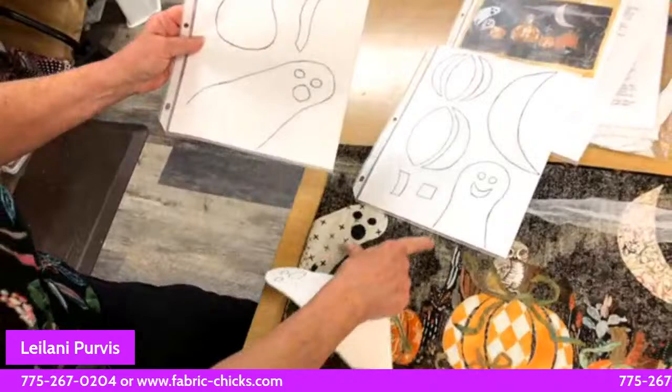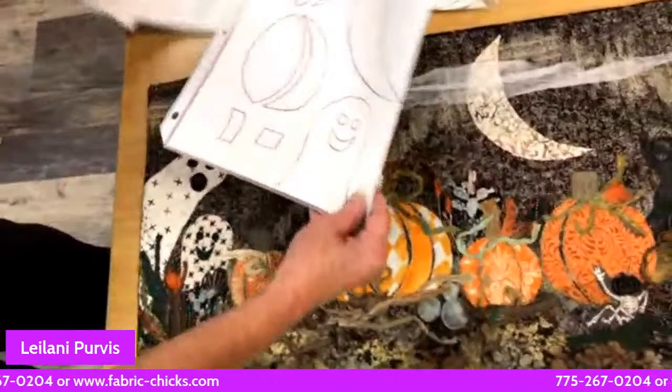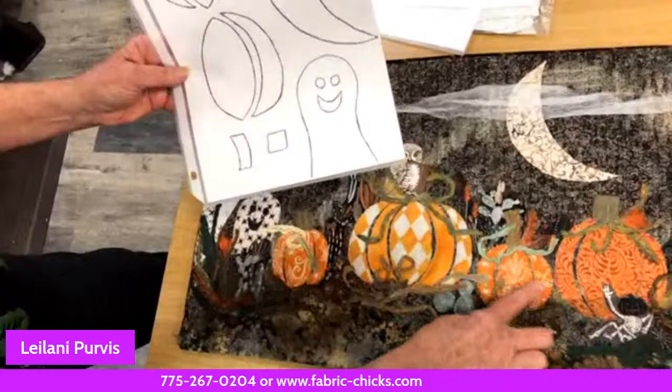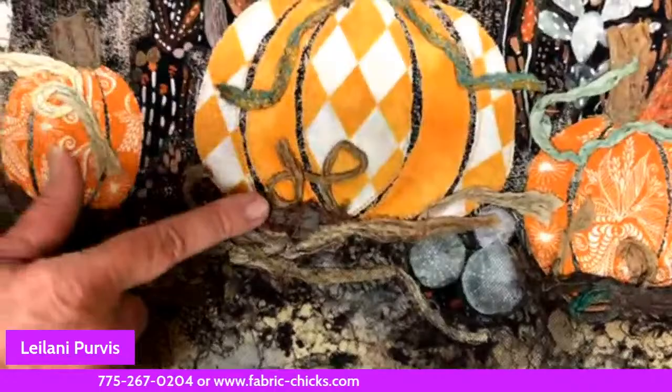This is my sample — I got a little fancy on this one. These are the same pieces: your two ghosts — there's your little ghost and here's the big ghost. You can make your ghost faces any way you want: scared, happy, crazy looking. And here are the two different sized pumpkins — the larger and the smaller.